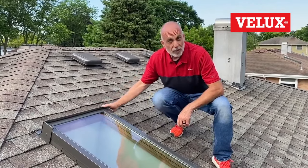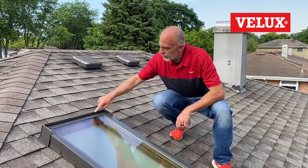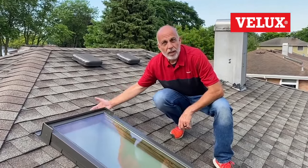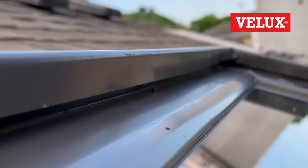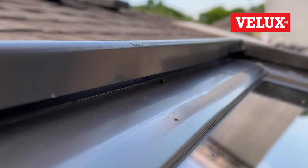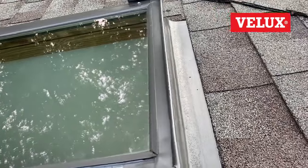If the etched name isn't visible, the real thing to look for is the way the head flashing wraps over the top of the unit. This particular product has the head flashing over the top — that's a very unique feature to VELUX products. So if you see that, no matter which version or how old it is, you'll know it's a VELUX.